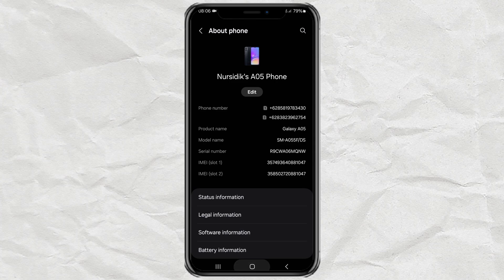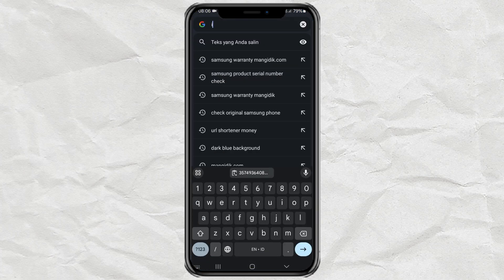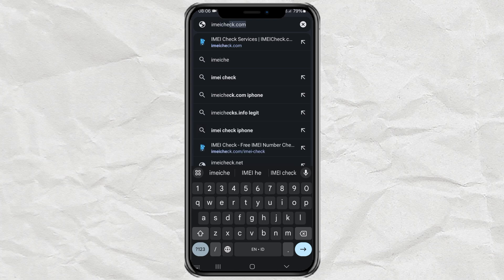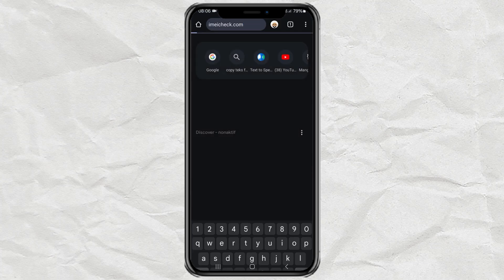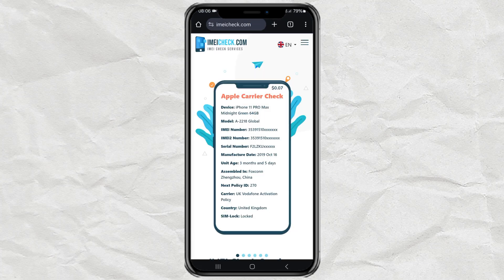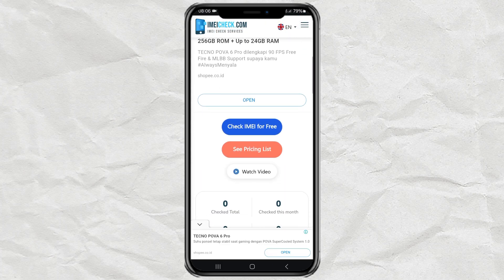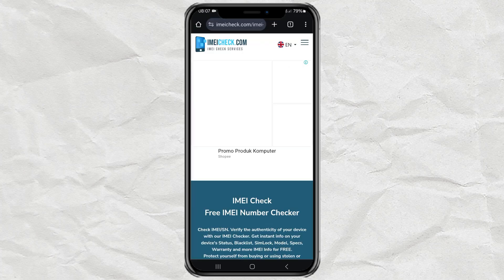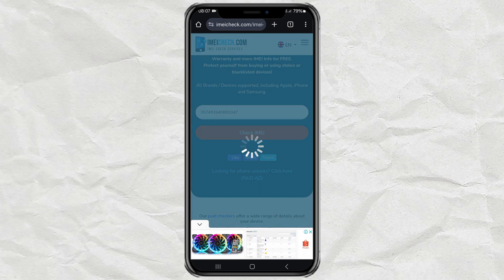After that, go to the imeicheck.com website in your browser and click the 'Check IMEI for Free' option. Paste the IMEI number that you copied earlier, then tap the Check IMEI button and wait a few moments.